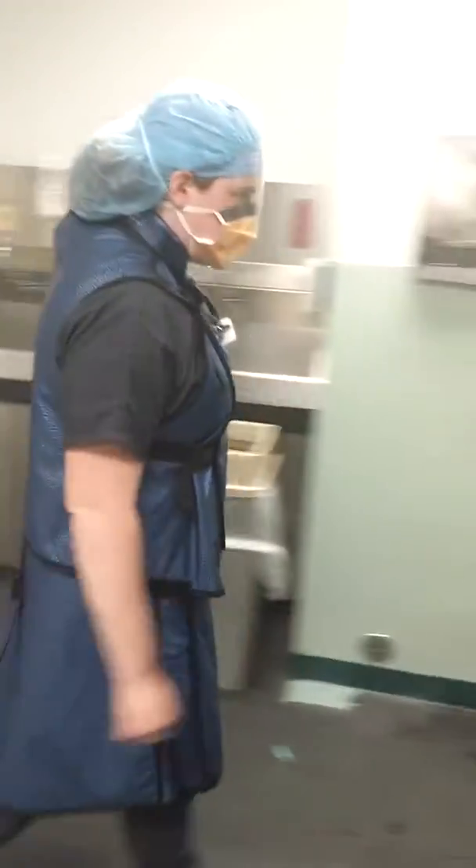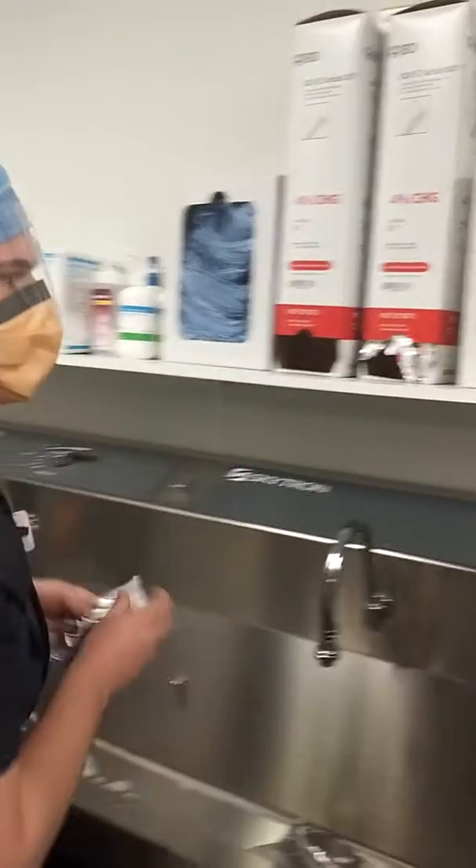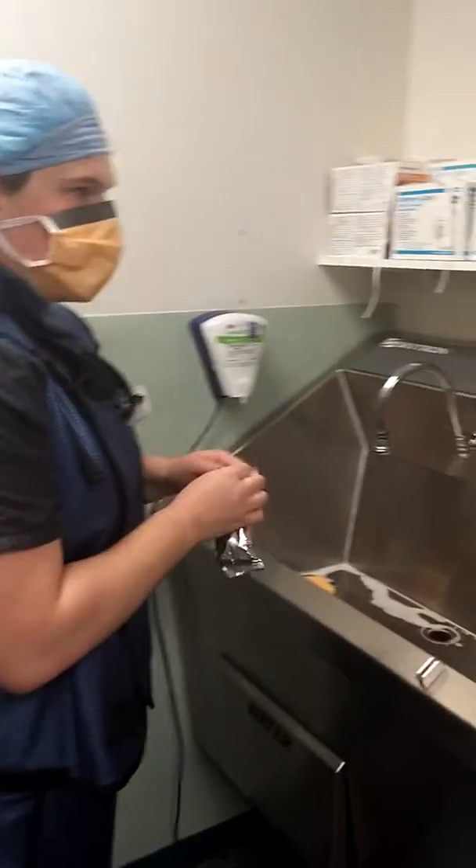She's going to show us how to scrub. She's going to grab her soap. The scrub should be about two to five minutes, so I'm going to start the timer for her. She's in front of the camera.